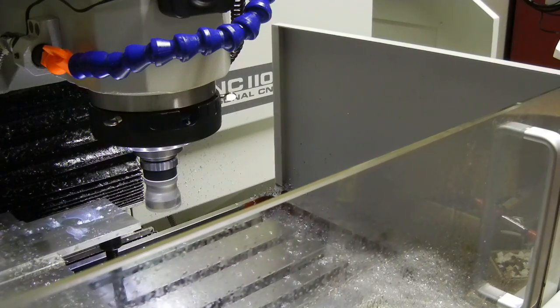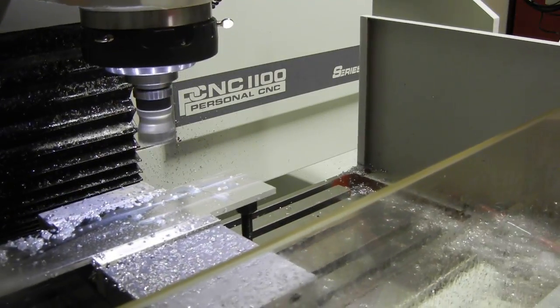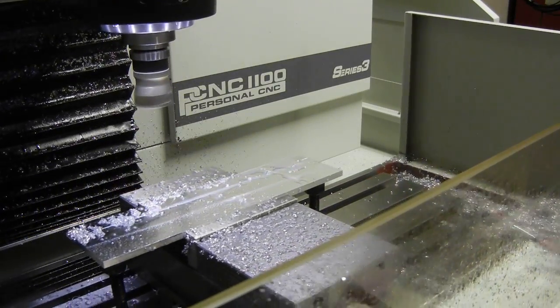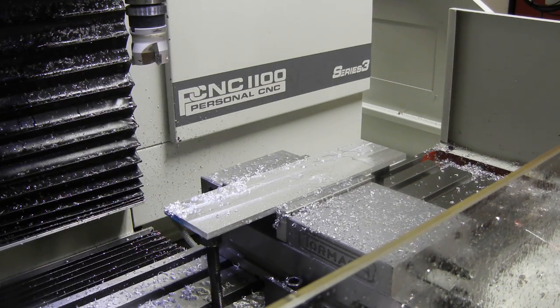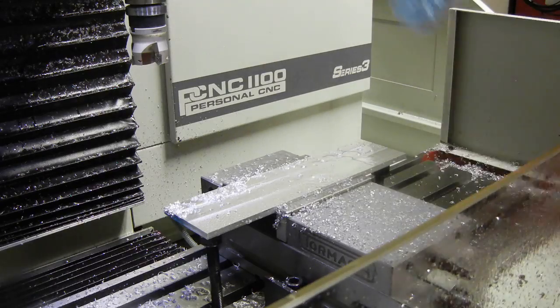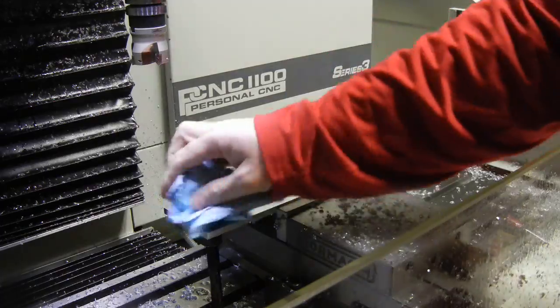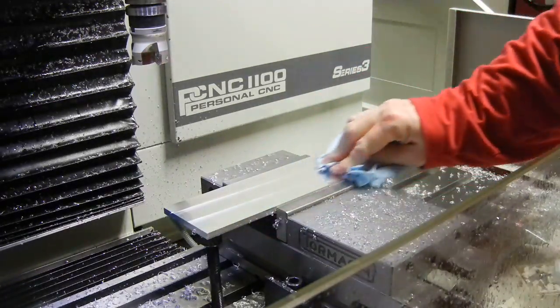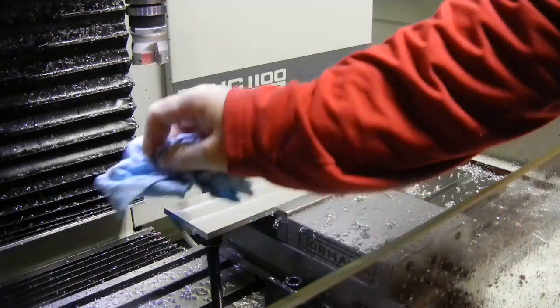At this point we should return to X zero, Y zero, and Z up to six inches — and that's the end of the run. Let's take this off and see what we got. It actually looks pretty good. I'm going to go ahead and turn the mill off, cut down on the noise a little bit. I'm pretty happy with that — not bad at all.